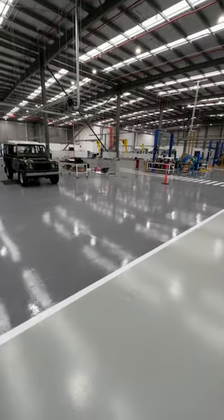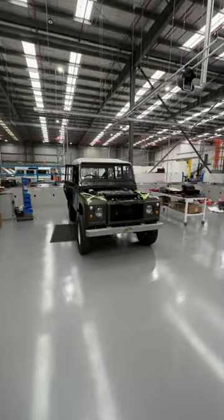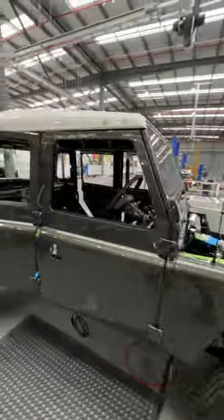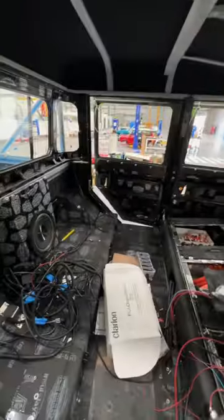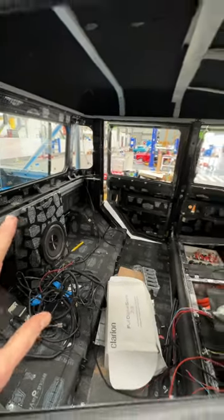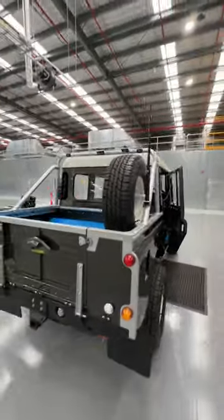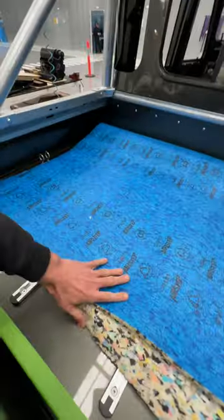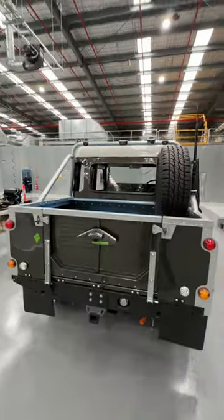We've got what I've been calling Australia's best Defender — that's because I genuinely think it is. Tesla motor powered, huge battery pack, air suspension, dual cab 110 — one of the most iconic shaped Defenders. It's just in the middle of final 12-volt wiring, looks like terrible spaghetti in there. Soundproof interior fitment is nearly ready to go, custom roll bar and everything, a whole really nice setup in the back with custom interior. It's a very, very lovely car.